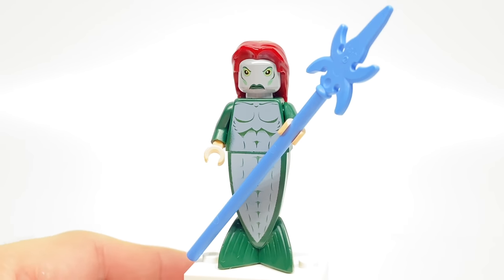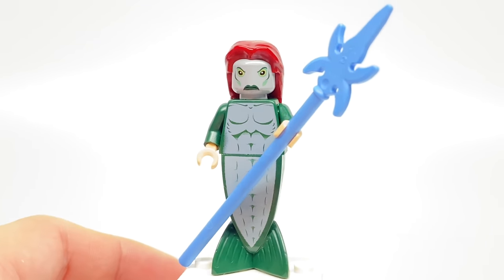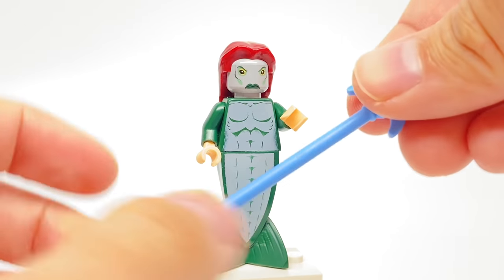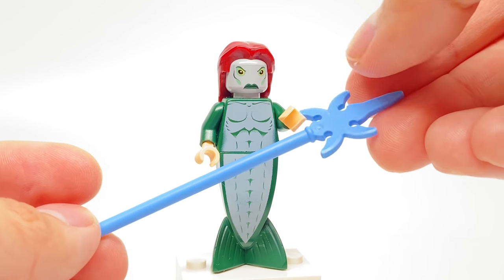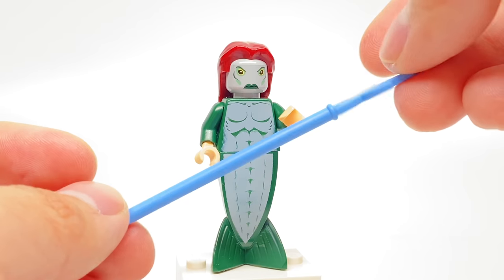The design of this hairpiece in dark red has come in some sets outside of this one. The mermaid tail has also come in some sets outside of this one, but this was the first set back in 2005 to have it. I like the printing on the torso and on the tail piece. And having this pike piece in this blue coloring is really good because it only comes in this set in that coloring, if I'm not mistaken.